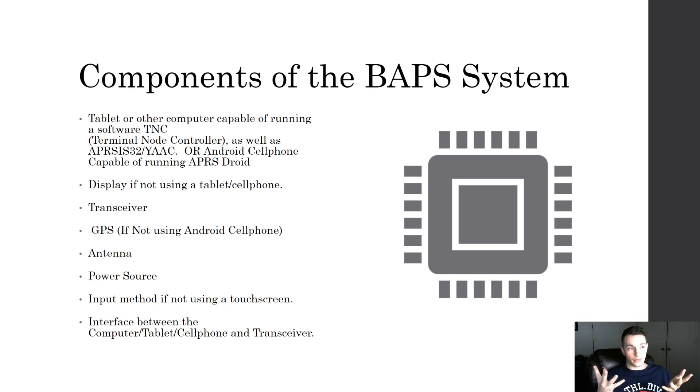You need a tablet or other computer capable of running a software TNC — a Terminal Node Controller — which is what interprets data packets on the radio and converts them to a format we understand, as well as APRSIS32 or YAAC (Yet Another APRS Client). Those are software packages that interpret APRS packets, plot them on a map, and let you interface, send messages, and see received messages. Or you just need an Android cell phone capable of running the APRS Droid app.